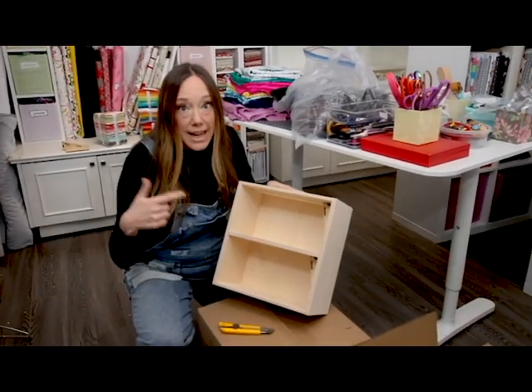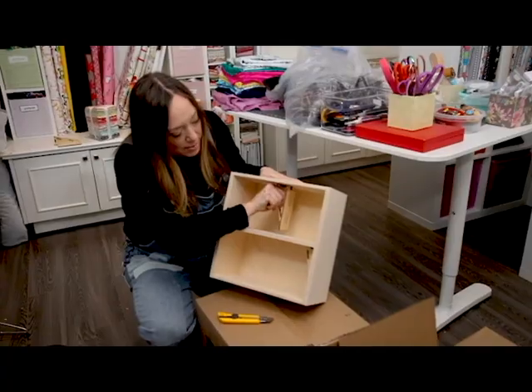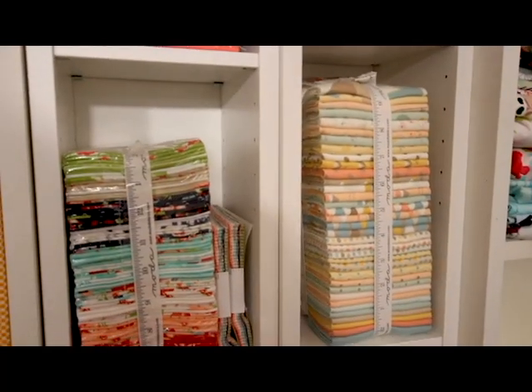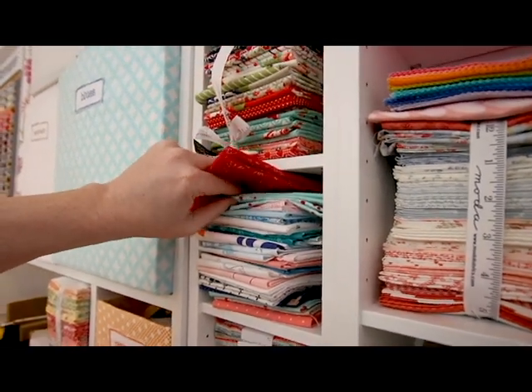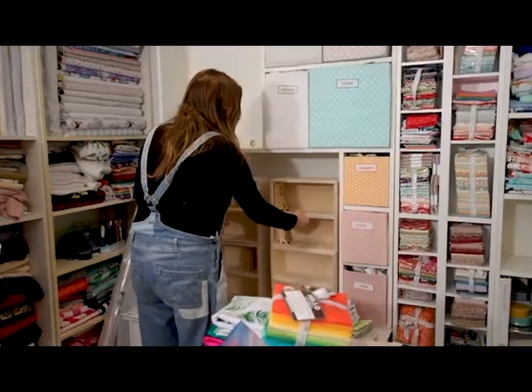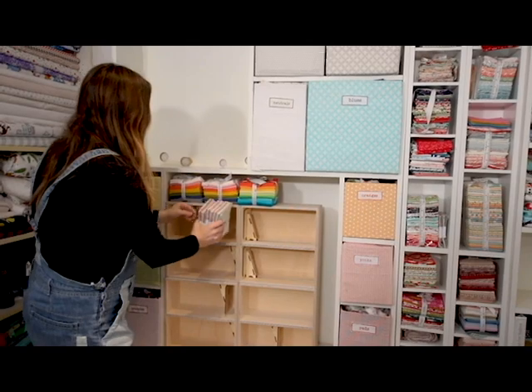These are exactly the size of a fat quarter bundle and they sort of act as a bookend. The fat quarters were a bit of a nightmare — they're so gorgeous when bundled up, but as soon as you take one out you don't want to unfold it and it never goes back the way it was. These fat quarter bookshelves help you keep them folded, put them in the bookshelf without the tie, and the bookend keeps them all standing up.